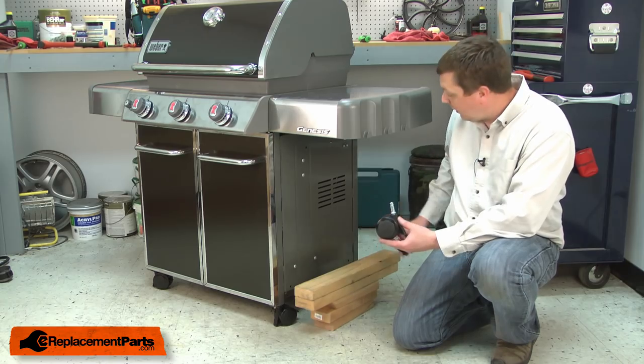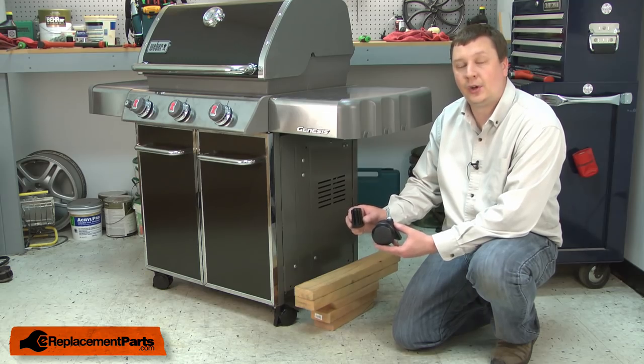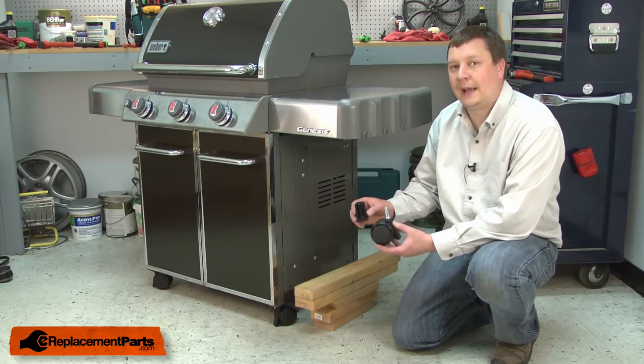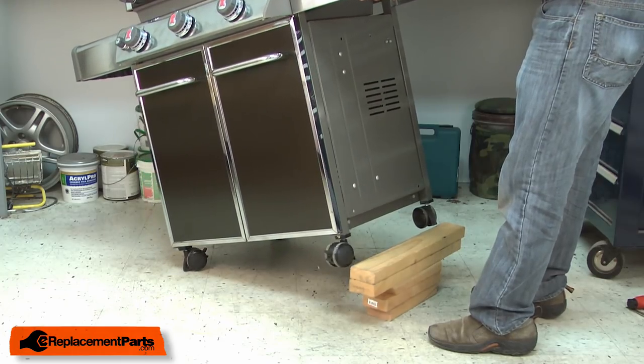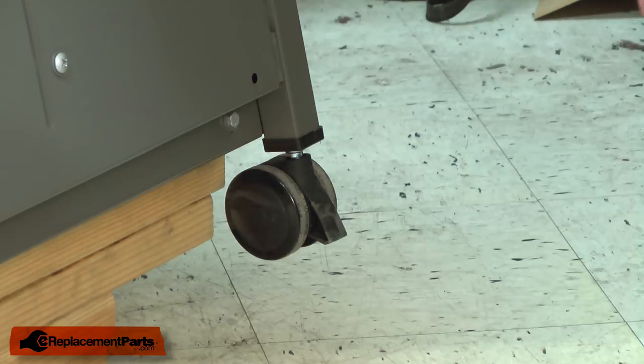The non-locking casters will typically be the two rear casters on your barbecue. The kit comes with a new insert and a new caster, so I'll be removing this as one unit. To get the clearance I'll need to remove the caster assembly, I'll need to lift the grill up. To do that, I have a stack of two-by-fours about eight inches tall. I'll remove the caster using a large screwdriver and a rubber mallet.